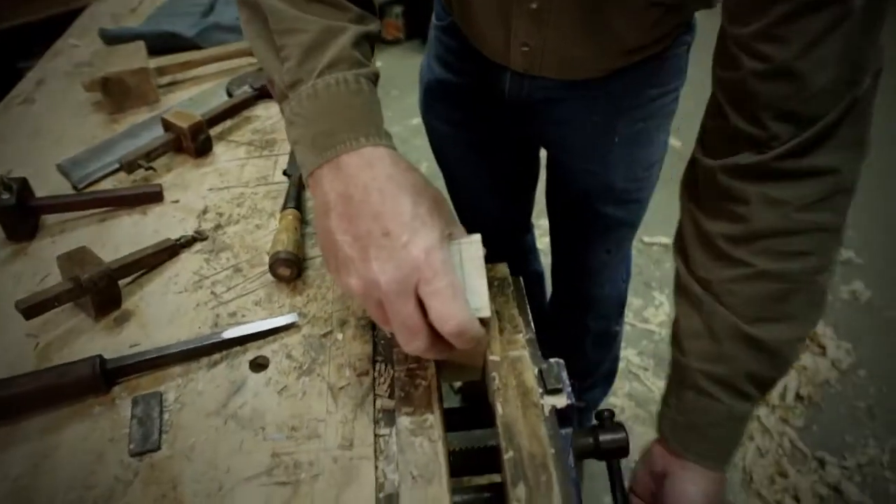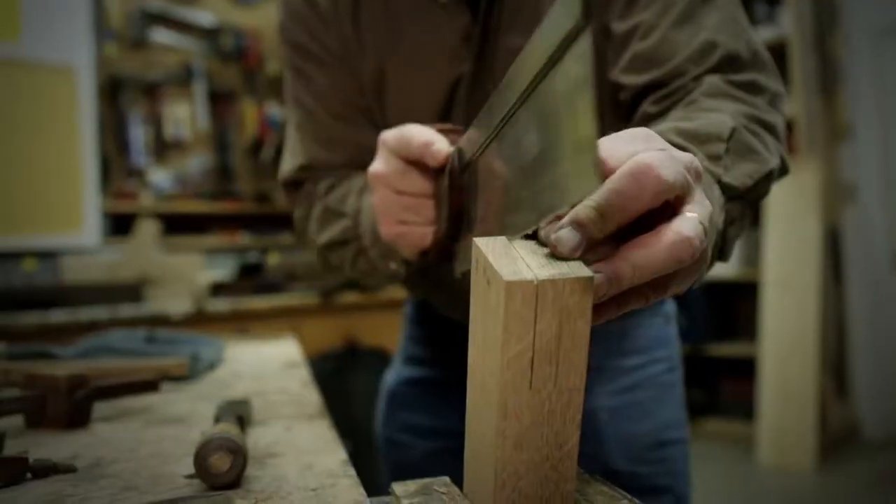The next step is to cut the tenon, which is the male portion of the joint, and that gets done with a special kind of saw called a tenon saw.